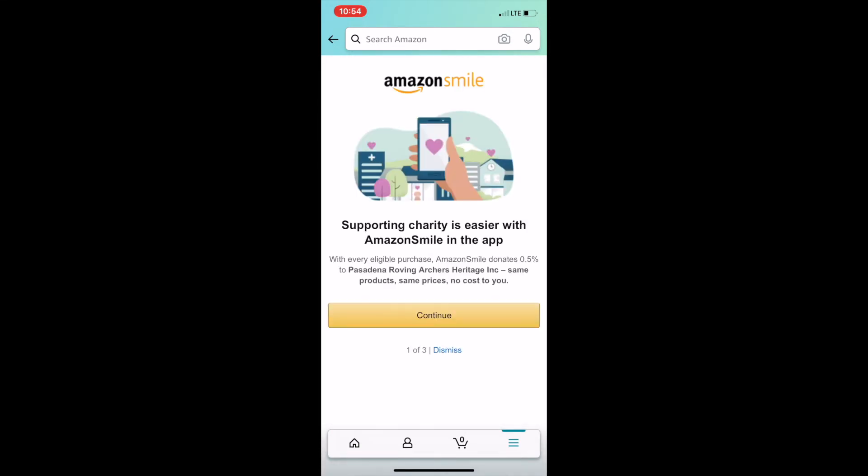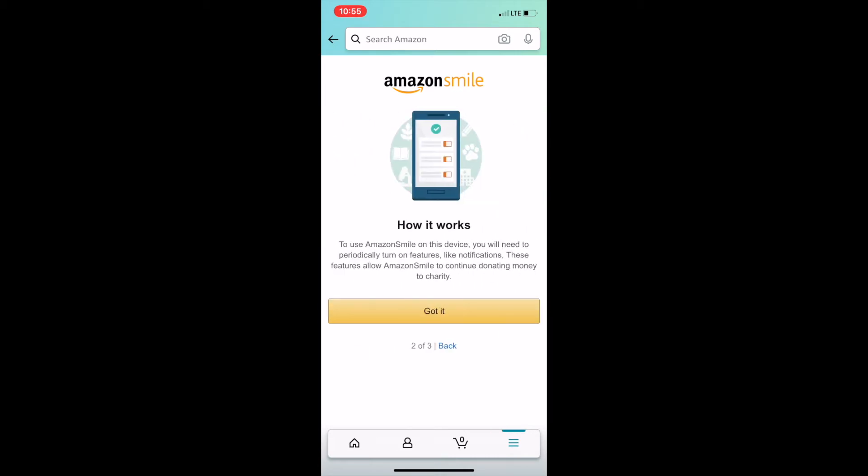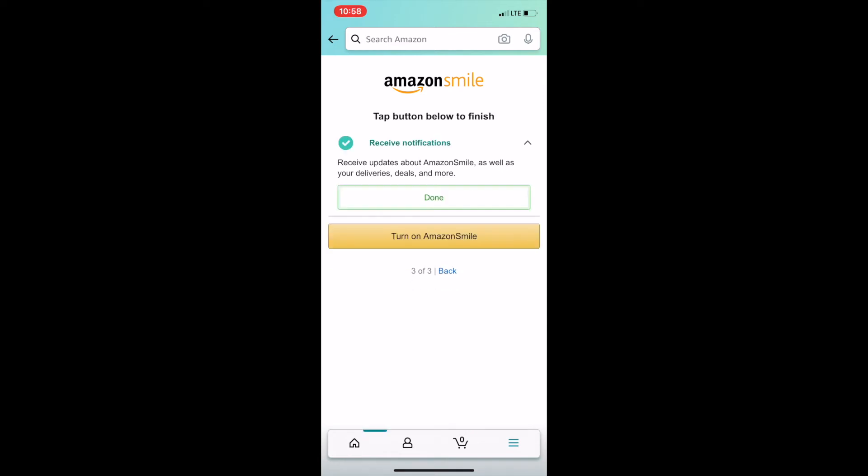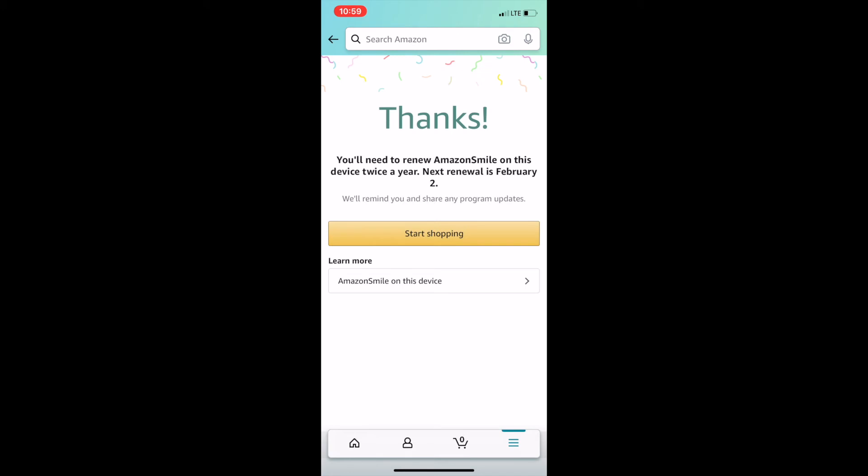Click Turn on Amazon Smile. Next, it will explain how Amazon Smile in the app works. After you've read this, click Continue, and then Got It. To turn on Amazon Smile on your iPhone, you'll have to enable notifications from Amazon. Once notifications have been enabled, click Turn on Amazon Smile.